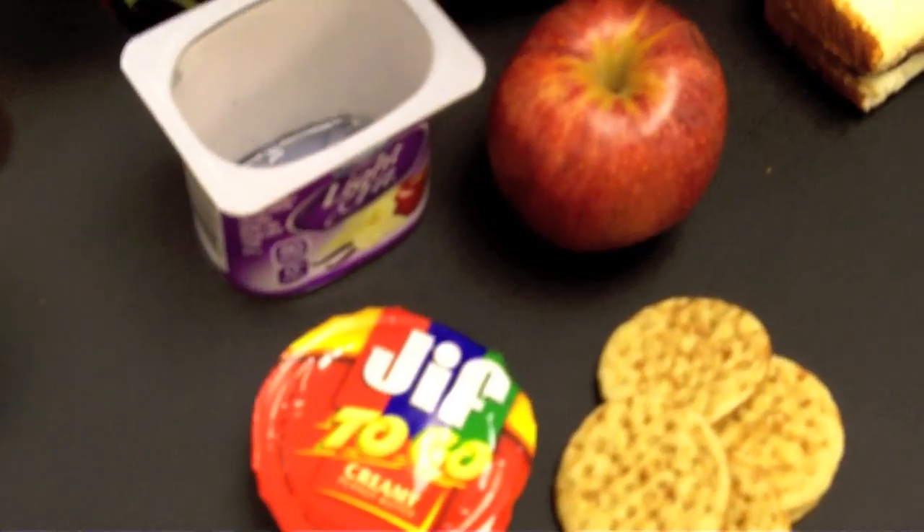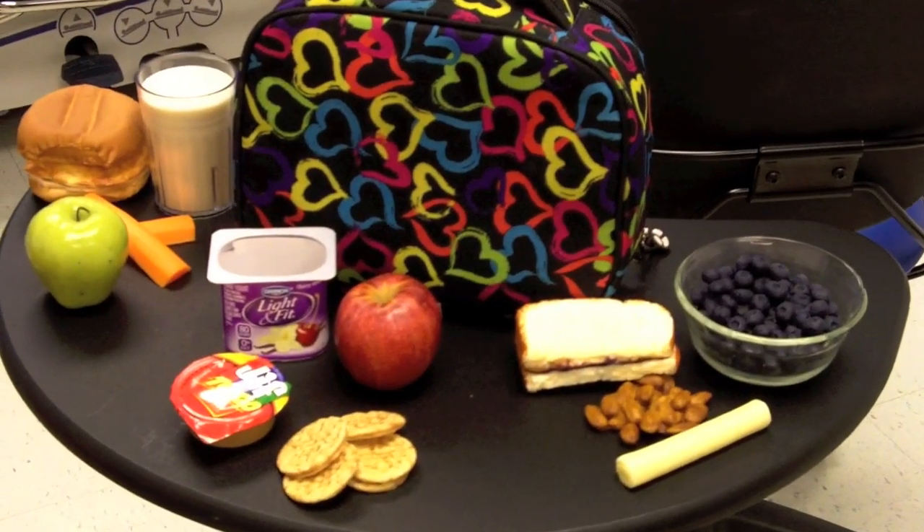We have options here that are non-sandwich related. This middle one has peanut butter and crackers. The example next to us here has peanut butter and jelly. Our dairy source here is our cheese stick — kids love cheese sticks. The protein here is nuts or the peanut butter that you're using. These are three really good options, all very healthy, and all include at least three different food groups, some of them four.